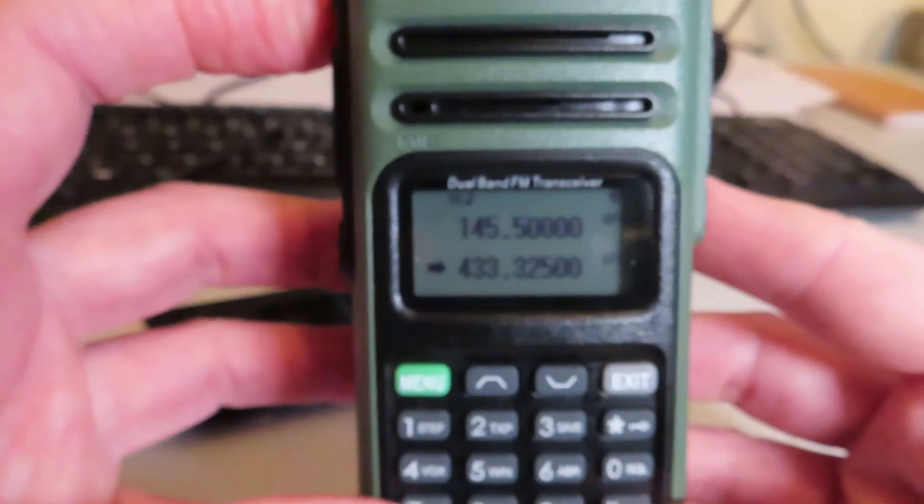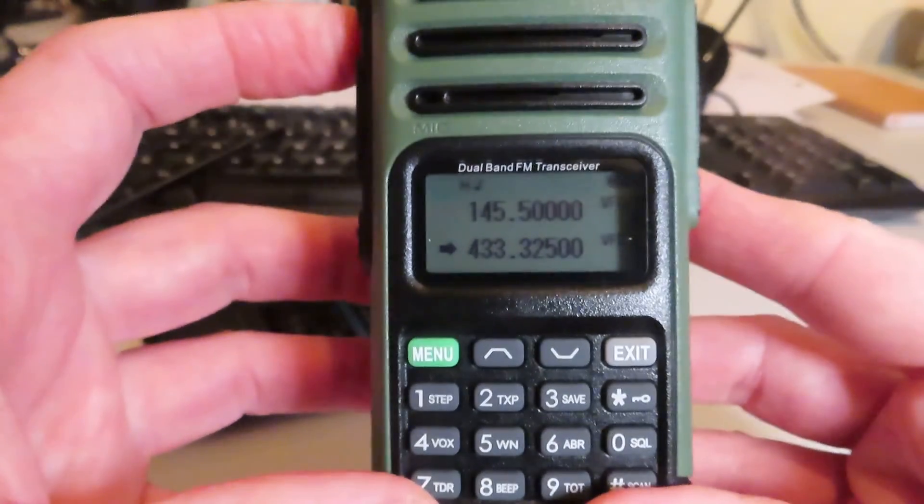We'll show you an audio test, an RF power output test, and we'll see if we can get it programmed up with some software.